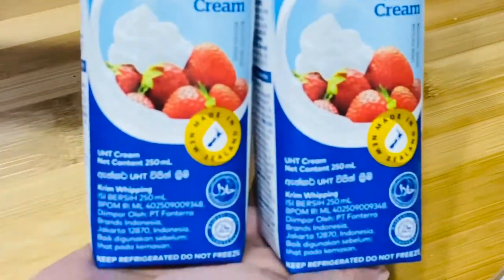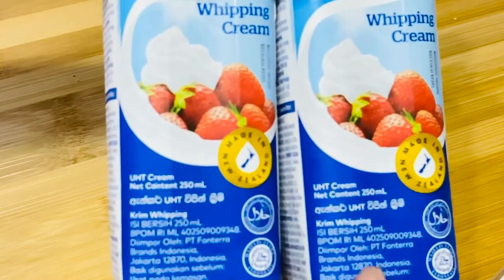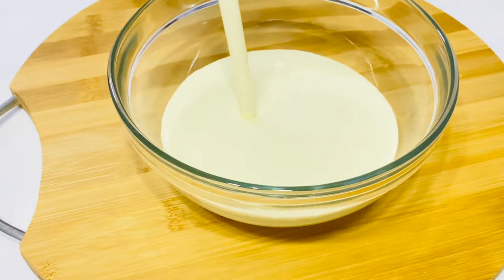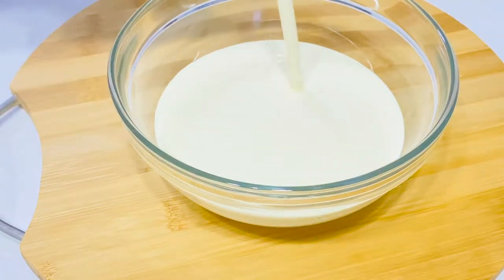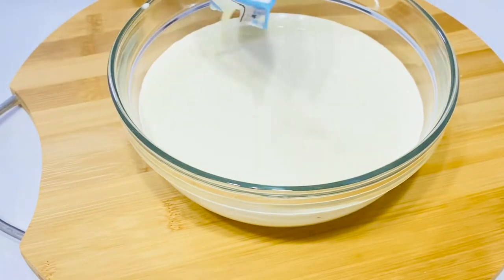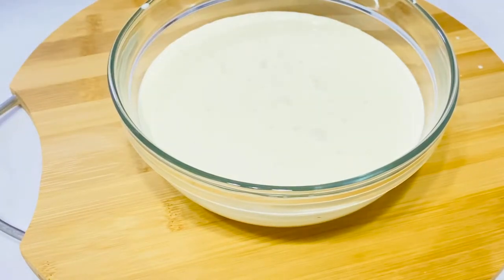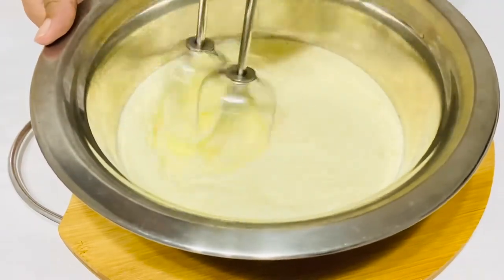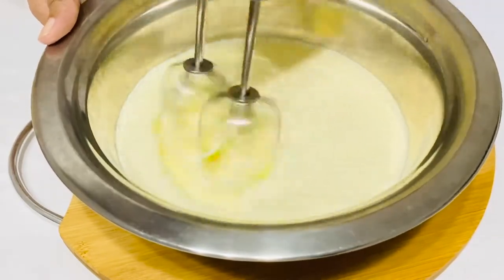This recipe uses whipping cream. I am using 1.5 ml of whipping cream. This is how you whip the whipping cream.